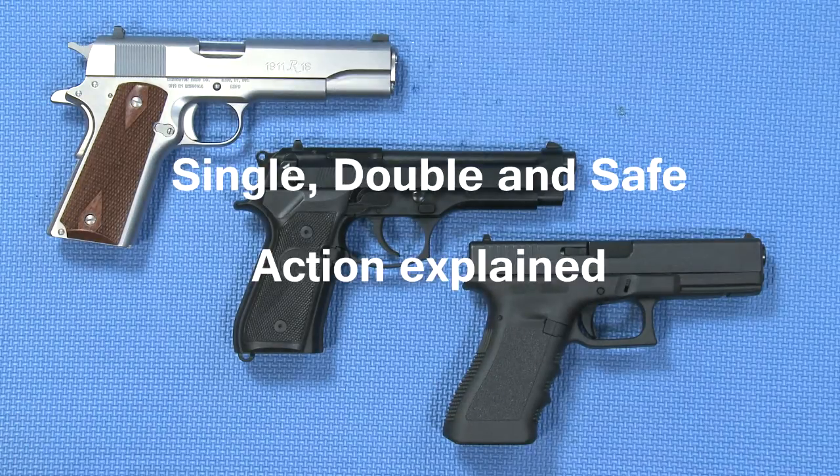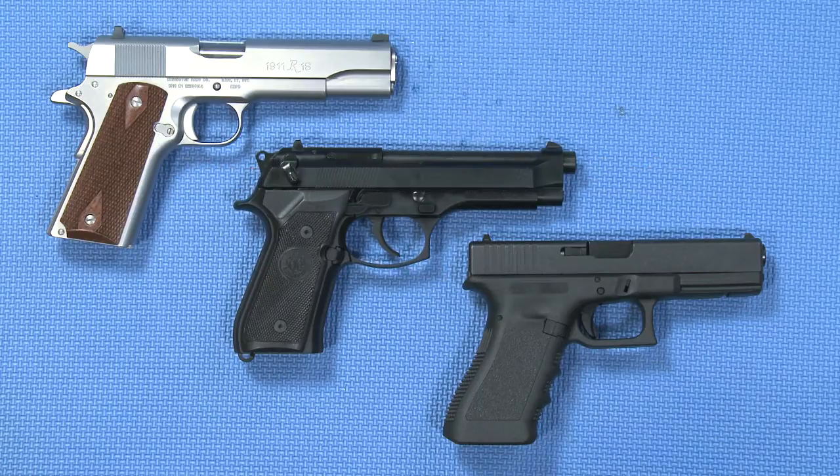Hello and welcome to Real and Replica Steel. In this video today I'll be explaining the terms single action, double action, double action single action, double action only, and safe action. Before I go on, I just want to make the point that all the guns you see today have been safety checked by me prior to the demonstration.